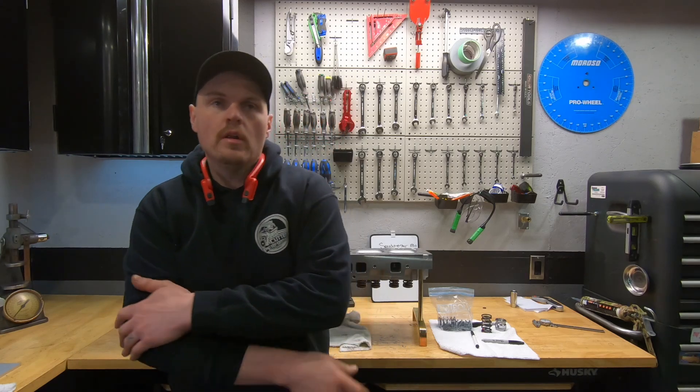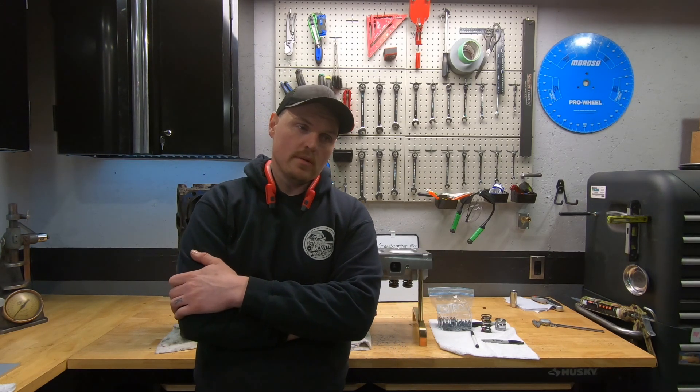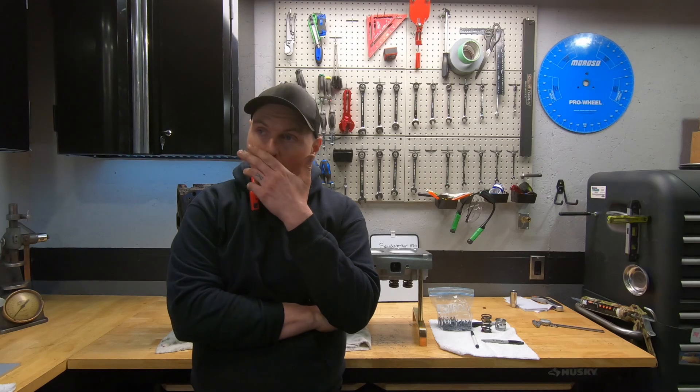I mentioned in the last video about the 403 Olds that I wanted to use the new Edelbrock heads. Edelbrock just came out with a small block Olds head - they've had a big block Olds head for a while. Unfortunately when I priced it out for the customer and talked to him about it, the heads were just way out of his price range for what he wanted to spend on the build. By the time we ship them up here and pay exchange rate, they're a hefty amount of money.